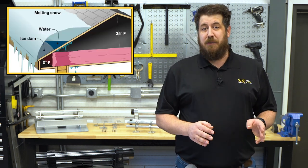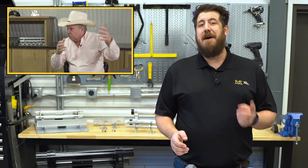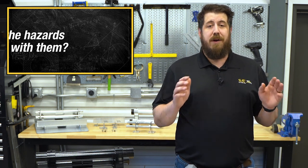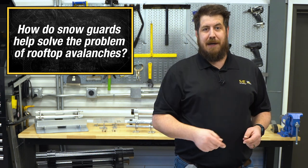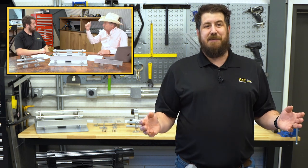Stick around to find out the answer to that question and much more as we sit down with a true expert in this field, our CEO and founder of S5, Rob Haddock. How do snow avalanches form and what triggers them? What are the hazards associated with these events and how serious can they be? And what exactly are snow guards and how do they help solve the problem of snow avalanches? All that and more today on Insights with Experts.